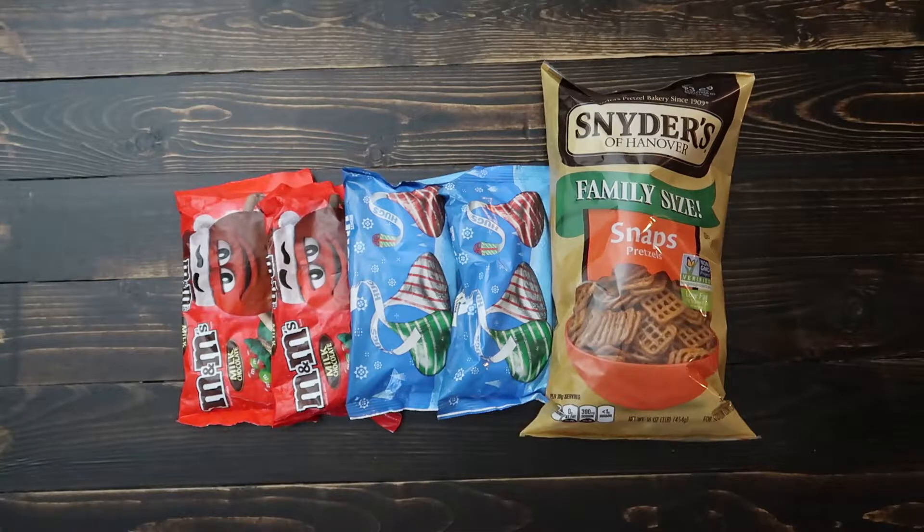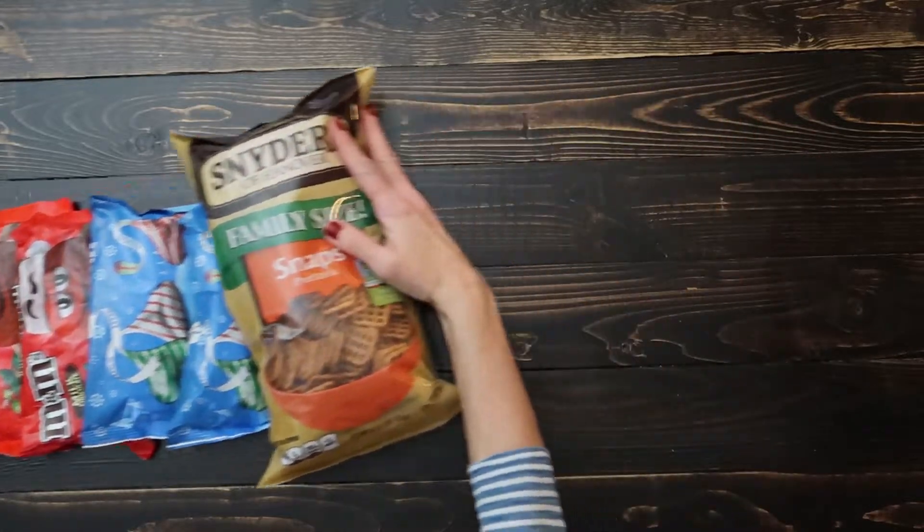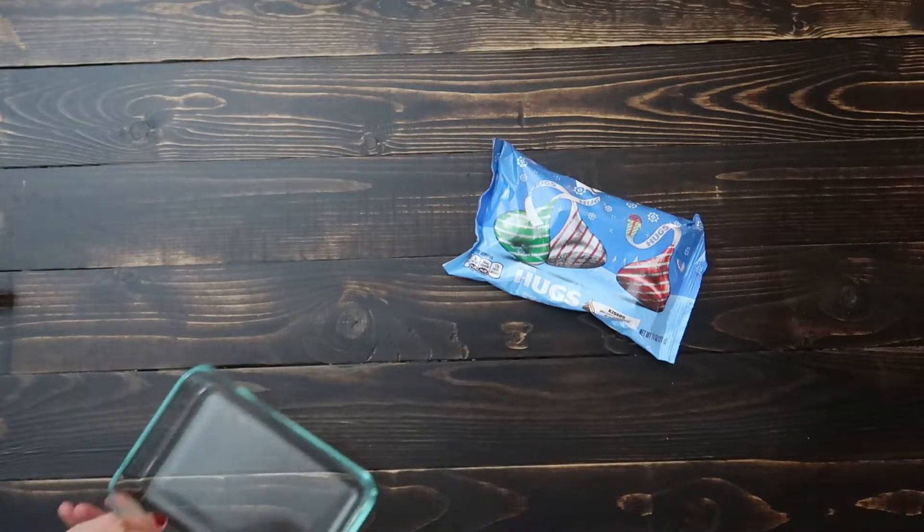For this recipe you only need three ingredients: M&Ms holiday milk chocolate M&Ms, Hershey's Hugs, and a pretzel that would make a really good base.